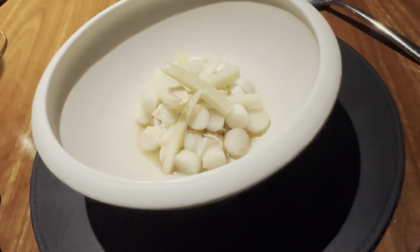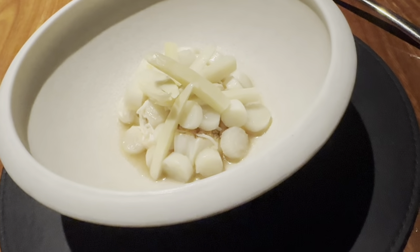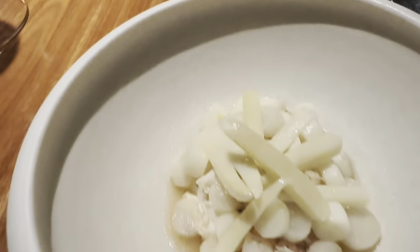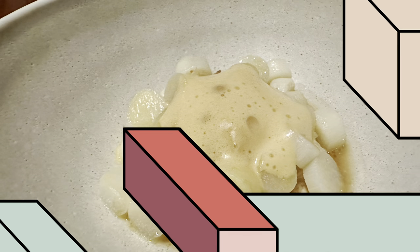Up next, the white asparagus with our shiitake mushroom custard — slightly different, there's no gelatin in the custard — on top of northern queens, then steamed white pepper and food.